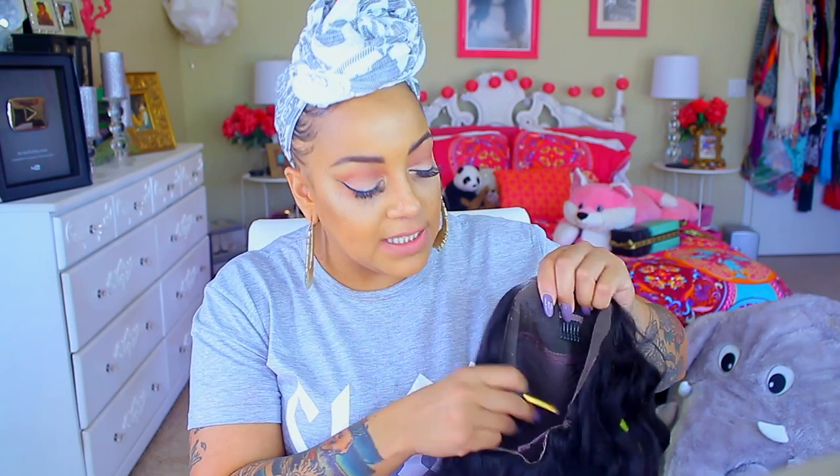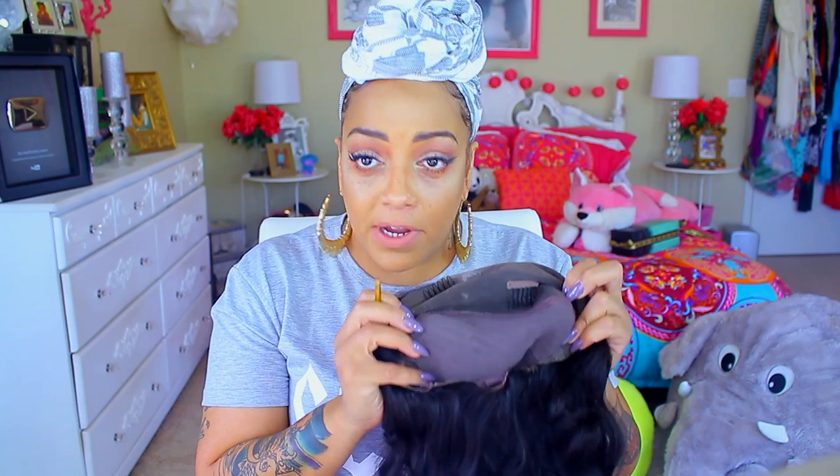So the wig is straight out of the box. I didn't wash it, I didn't tweeze it. I just left it as is, because they have pre-plucked hairlines. What it basically does is melt damn near into your scalp. You cannot part it wherever you want because it's only a limited parting — it is a 360 lace frontal.